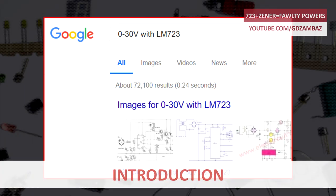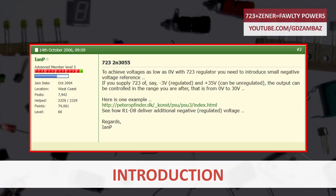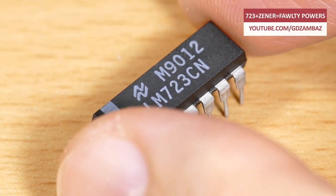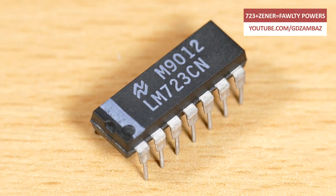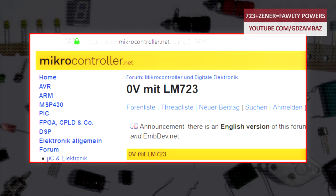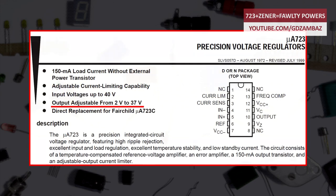In several electronics forums, I've come across discussions for building a laboratory power supply based on the famous 723 voltage regulator integrated circuit, but with a specific requirement: the output voltage to be adjustable from 0 volts instead of 2 volts, which otherwise is the minimum output voltage specified in the datasheet for this circuit.